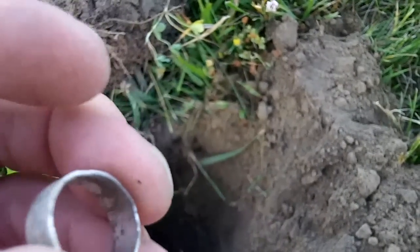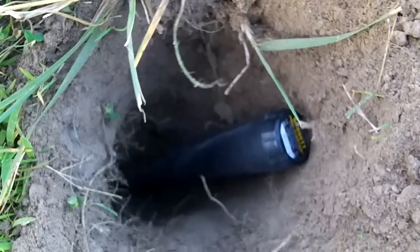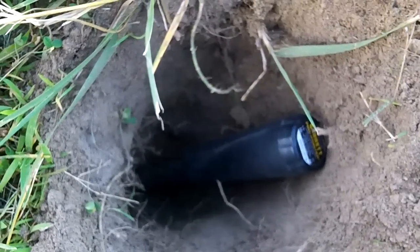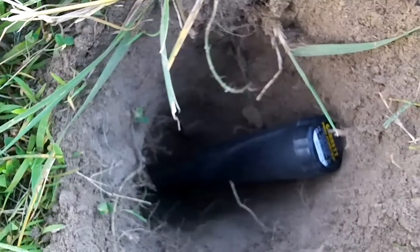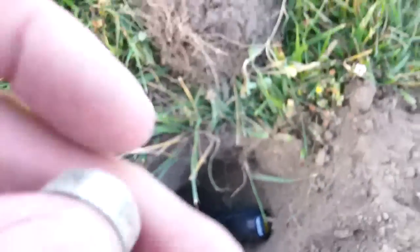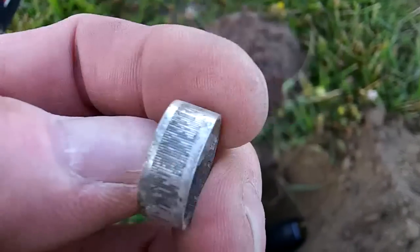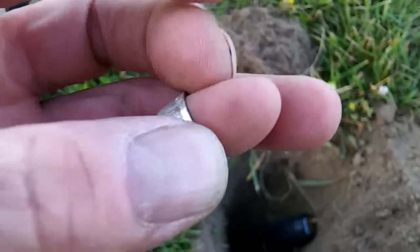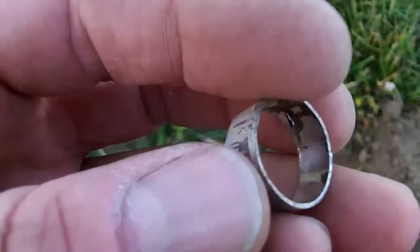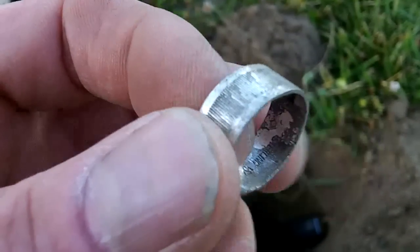I don't know what it is — I guess it's some kind of ring. I've just been going for deep iffy signals and this one was down in there a little ways. It came up 0-130, 0-129, that kind of thing — kind of weird. I guess it's a kid's ring or something — it's small, won't even go on my pinky finger, but it's kind of cool.